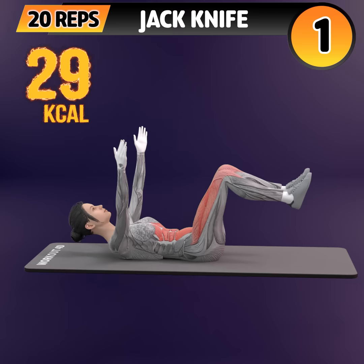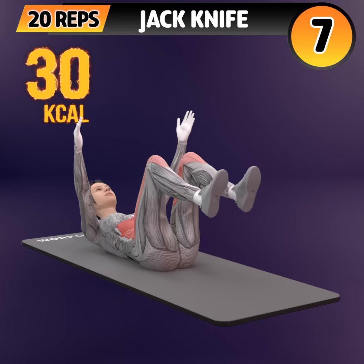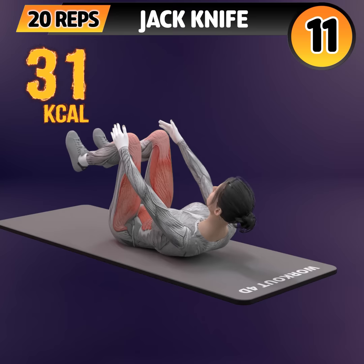Next exercise is jackknife. In 3, 2, 1. Go! 1, 2, 3, 4, 5, 6, 7, 8, 9, 10.